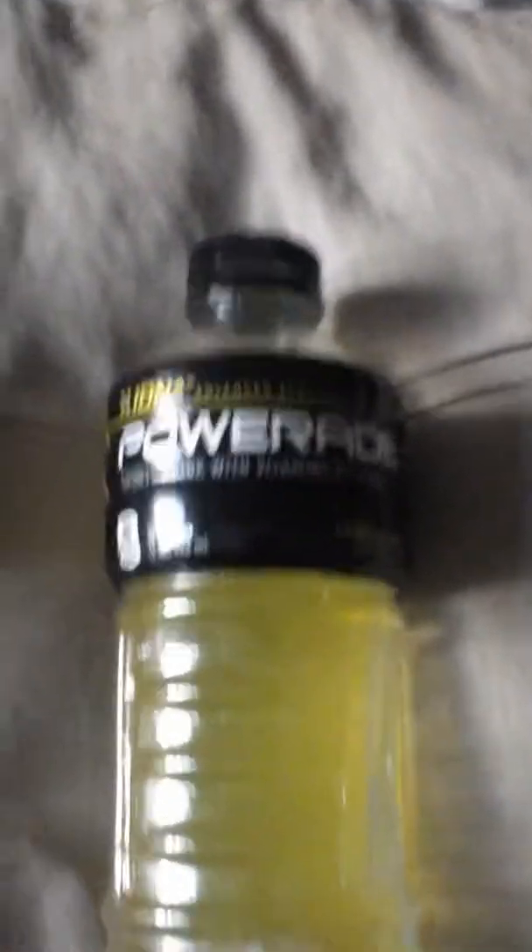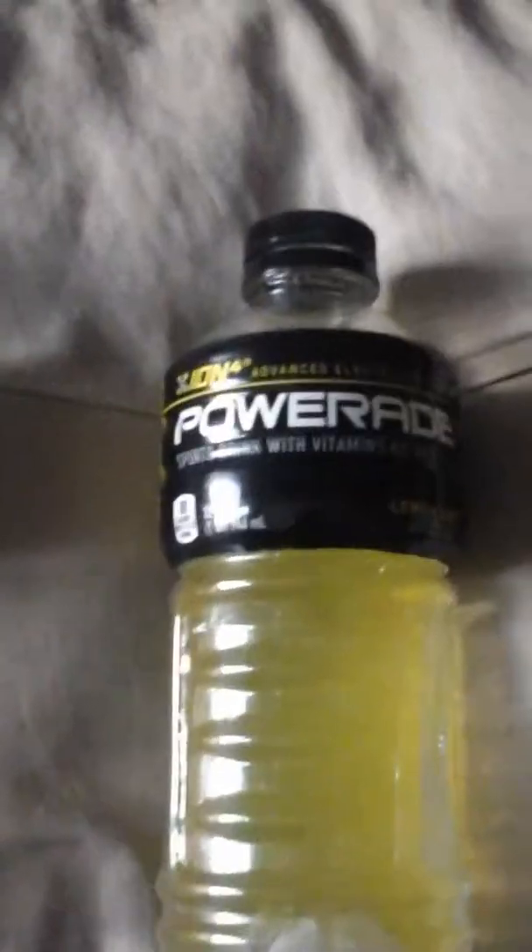With Powerade, there's more of a chance that you might get sick when you drink it, because it has sugar in it, and sugar makes it so easy for you to throw up, if you know what I mean. Now, both of these are sports drinks, just to let you guys know — Powerade is supposed to be a sports drink.